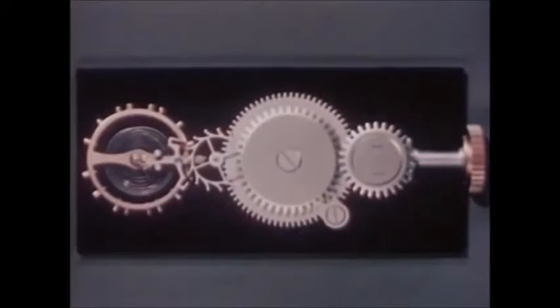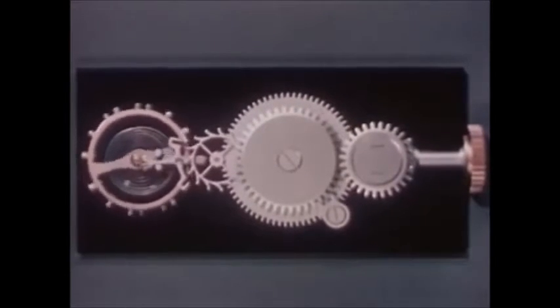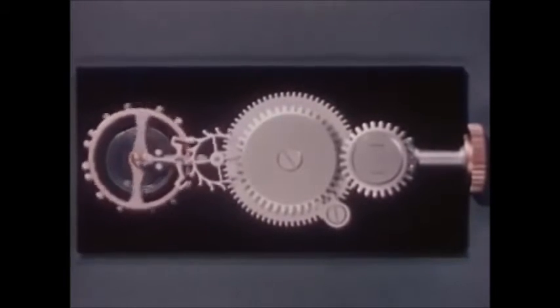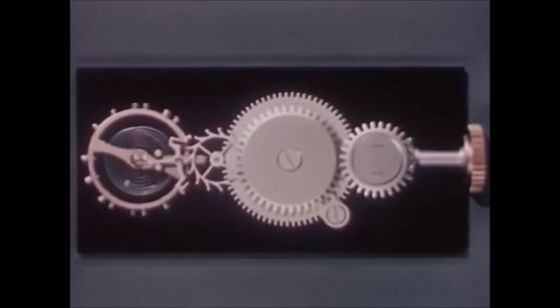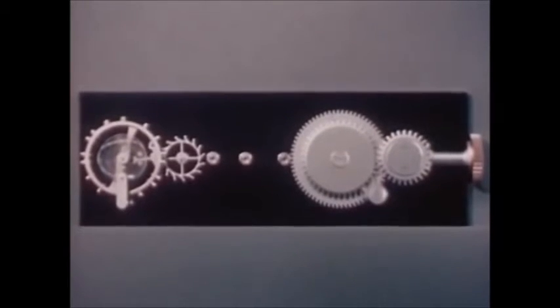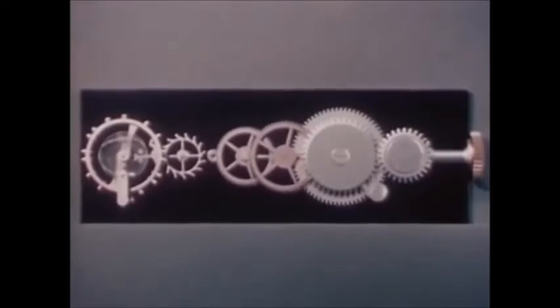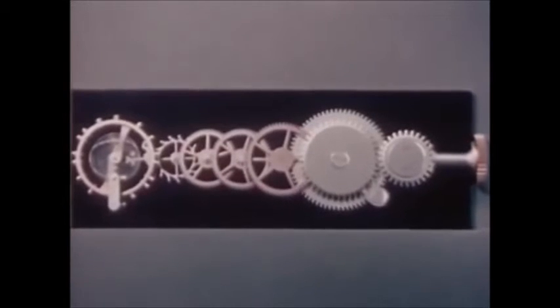When we connect the mainspring directly to the escape wheel, the power is soon exhausted — in an actual watch, it would last only a few seconds. What we need is a way to stretch the power so it will last for more than a day. In our water clock, we used a hose to transmit power from the faucet to the nozzle. We also need a way to transmit power here. So let's add a system of gears and wheels, stretched out in a line instead of in their usual closely confined location in a watch.